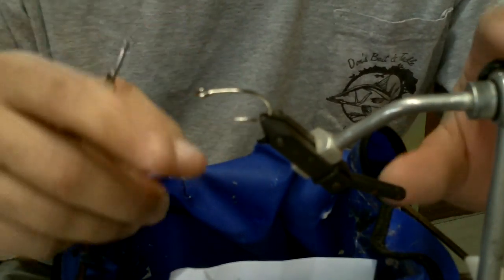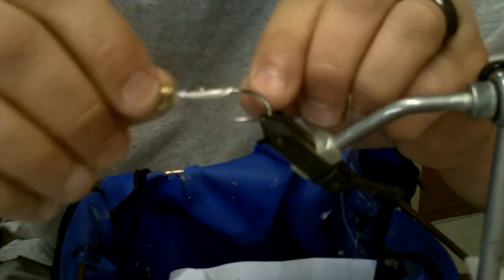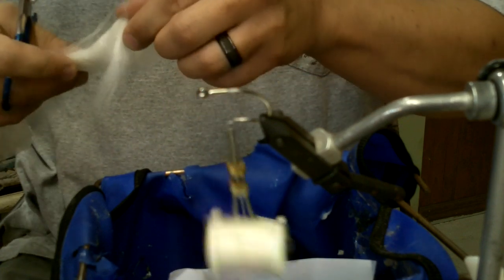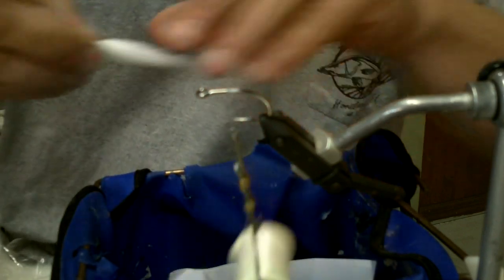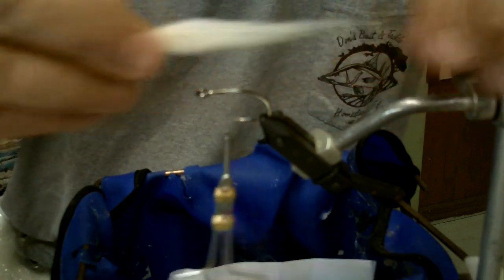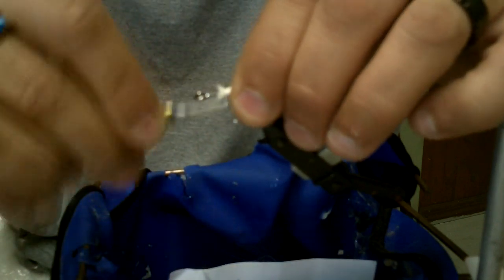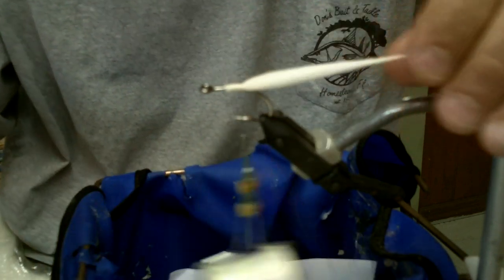Start off with a Mustad 9175 UPBLN hook — it's a short shank, wide gap. A size 2/0 is what I normally tie with; however, you can use an SC15 Gamakatsu as well on a 2/0. I'm going to start off with some llama hair. You can use Icelandic sheep or fin raccoon, but the llama just has a perfect texture and profile that I really like. We want to tie everything as far back on the hook as possible — we don't have a lot of hook shank to work with. So basically we've got the tail, which is going to be the underbody.